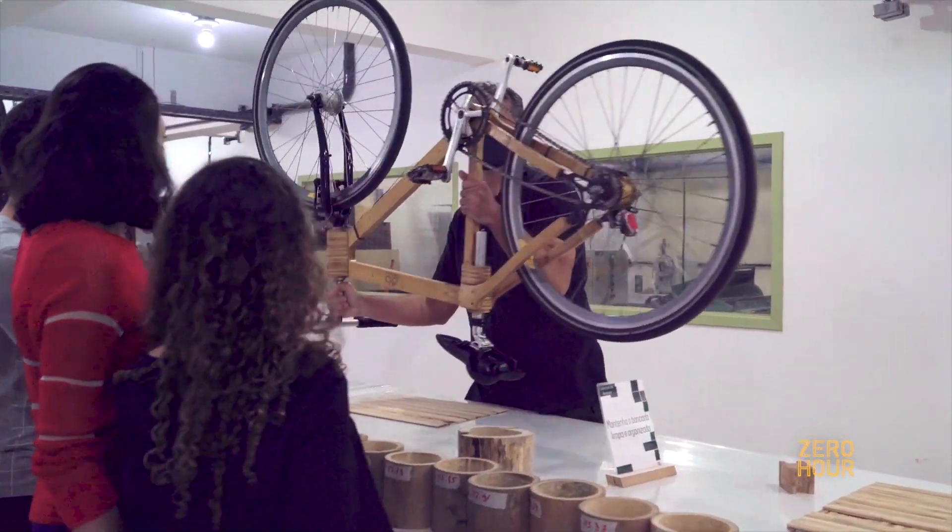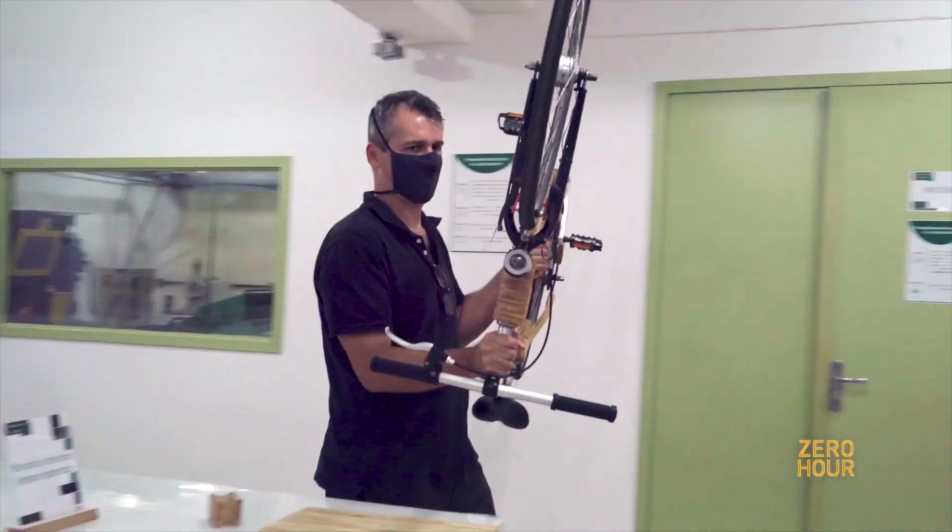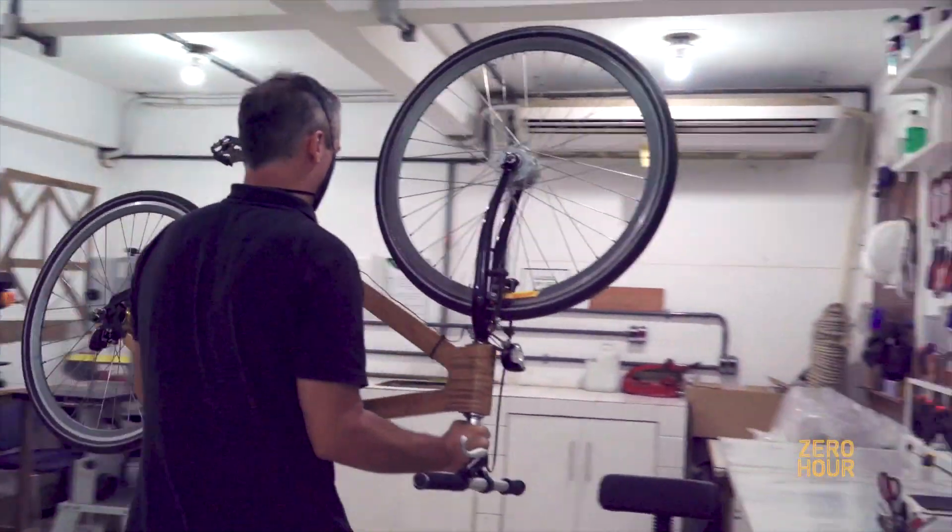Now at the end of 2021 and beginning of 2022, we intend to make five more bikes as a test, since we are just starting this project.